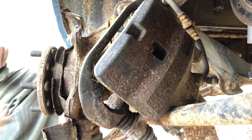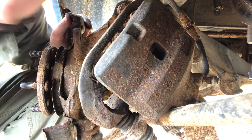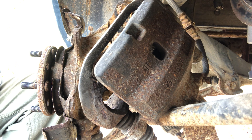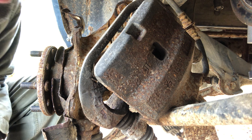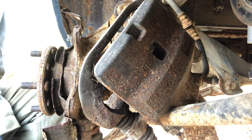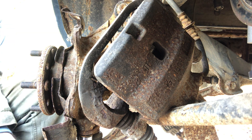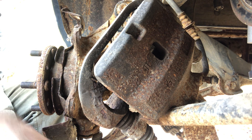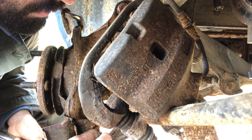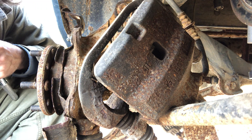The bearings feel great. What next? I'm gonna take you off. That's one — right on the ground. All right.